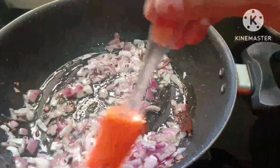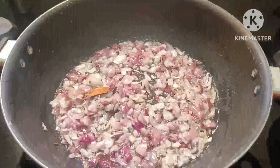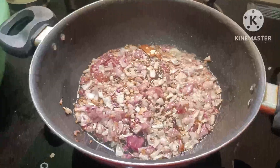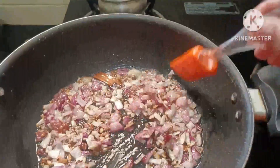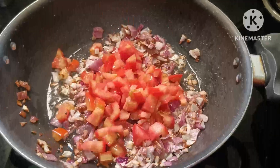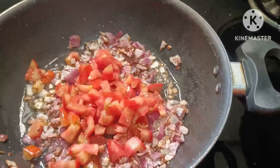Let's pour some salt and mix the potatoes. We'll add the potatoes with some salt. Let's add some tomatoes here. I'll add a tomato.